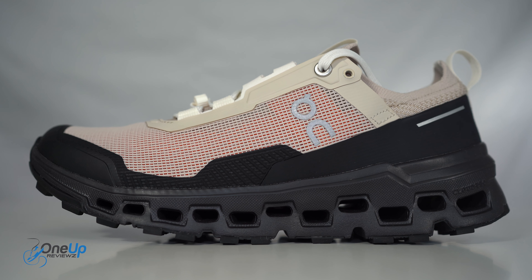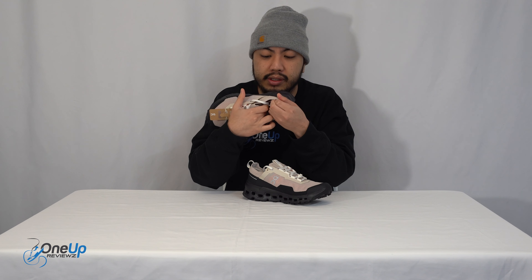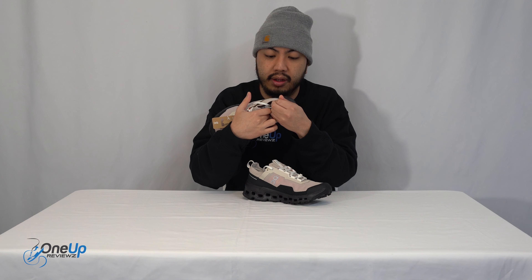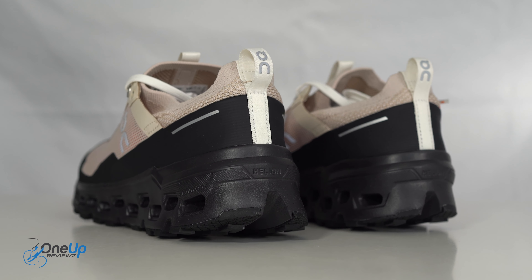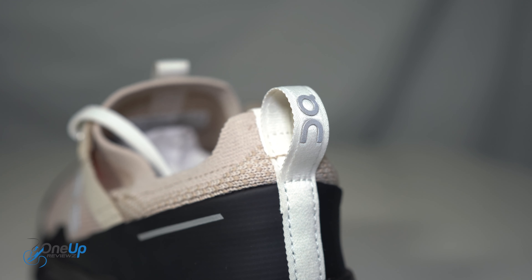On the insole, you have the Cloud Ultra insole, which is essentially more of that On Running cloud technology. And looking at the heel counter, you have the On Running tab — Swiss engineering — which you'll find on all On sneakers.